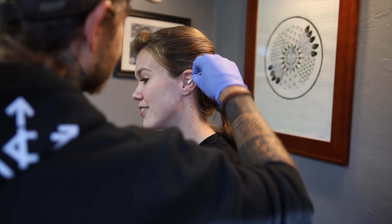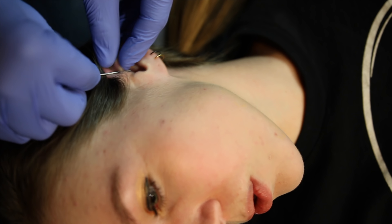Hey, what's up guys, Matt here again. Today we're gonna put together a little video on rook piercing aftercare. The first thing to know is your rook takes about two to three months to heal.